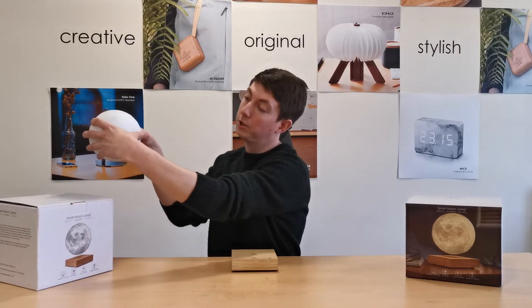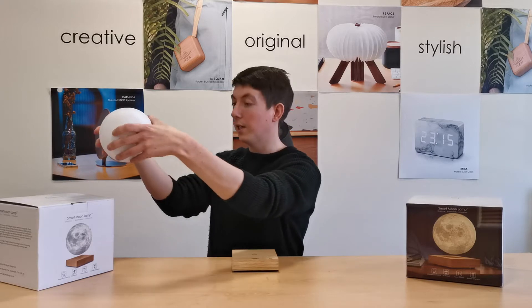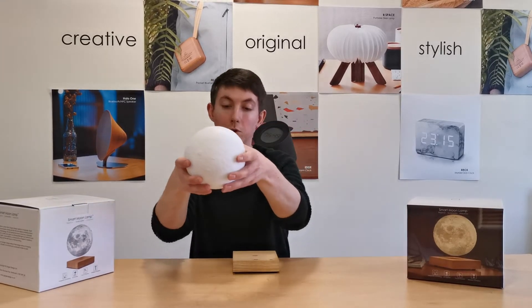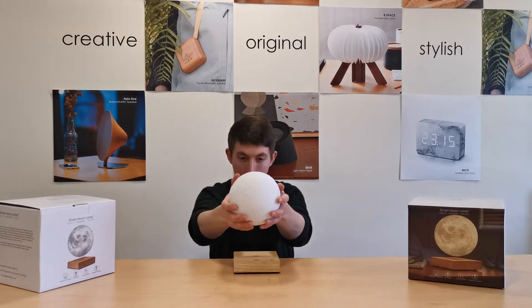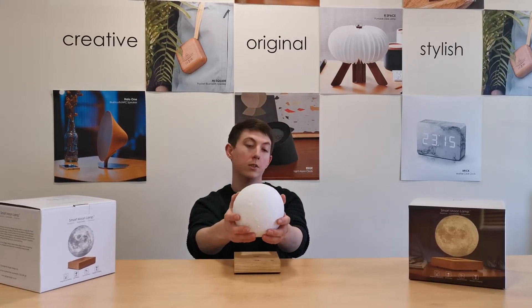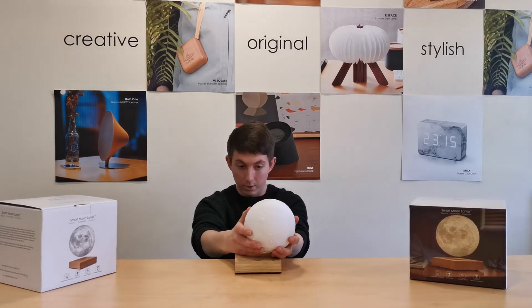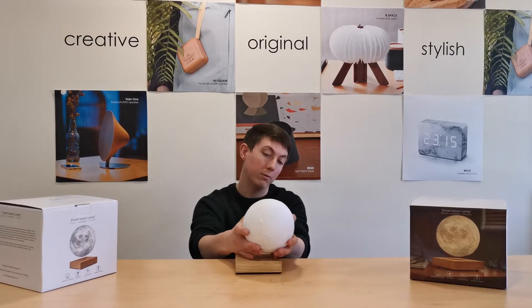You'll notice in the instructions your thumbs should be in the center of the moon and on the other side your fingers should cup the moon, because this allows a lot more control and also gives protection to the base. You'll notice that once you start to lower the moon, the magnets are so strong that if it's not in the right position it will just pull it into the base.